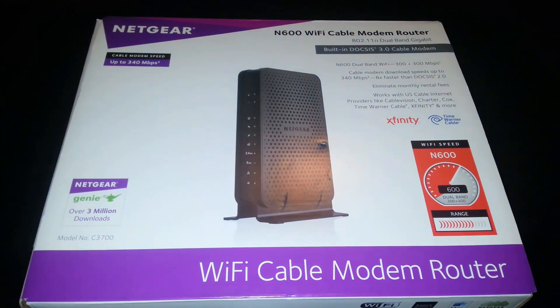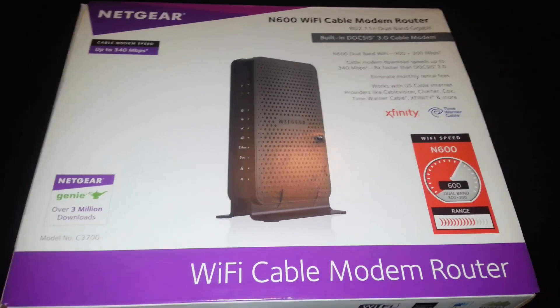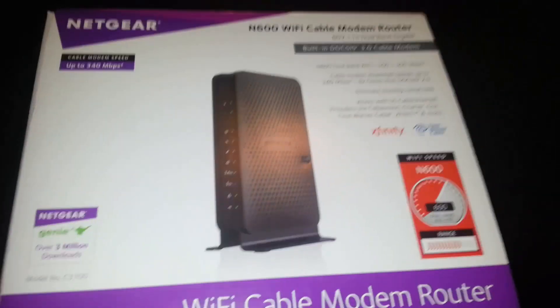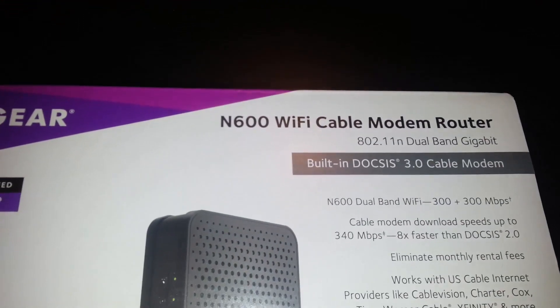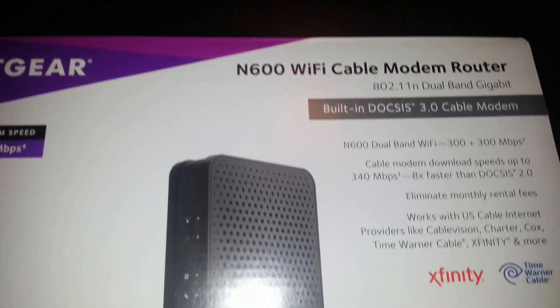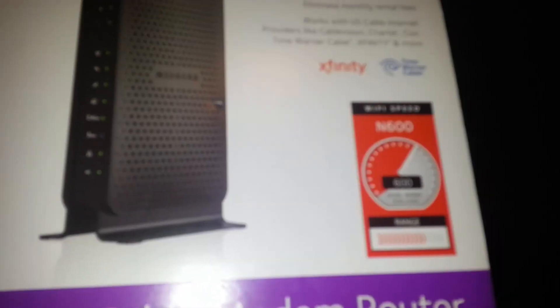We are going to go ahead and review the Netgear N600 Wi-Fi cable modem router. This thing is a 2-in-1 — it's a modem and a router. It's the N600, which is actually twice as fast as the N300. It's not the fastest one, but it'll get the job done.